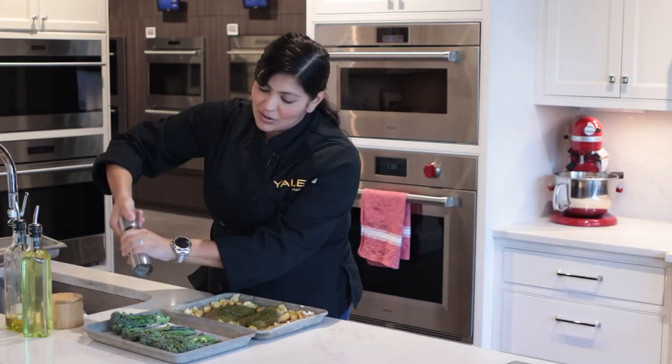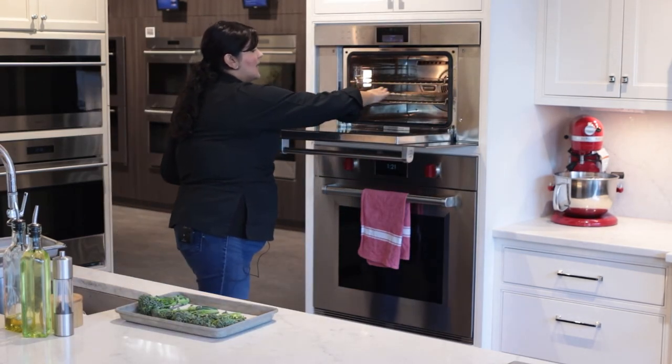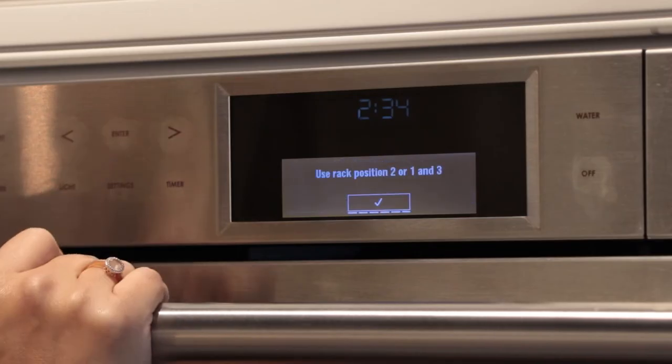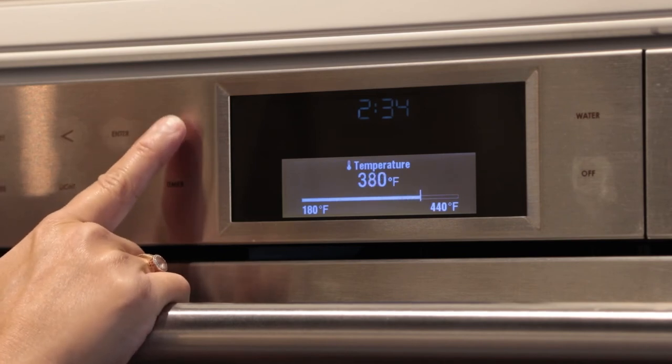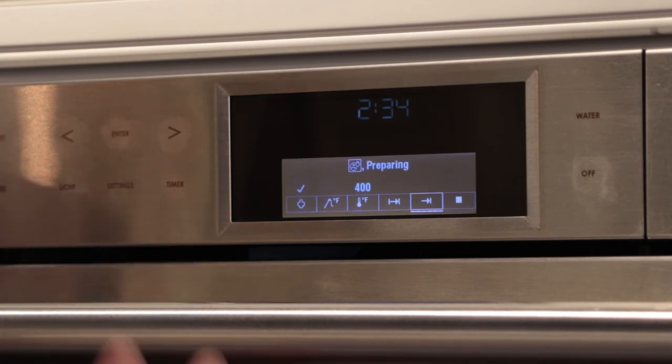Today we're roasting a pesto crusted chicken breast with broccolini and potatoes. For the chicken, we coated it with the pesto, placed it on the sheet tray along with the seasoned potatoes. We then added the broccolini on a separate quarter sheet tray and seasoned it with salt, pepper, and olive oil. They were all placed in combi-steam mode at 375 degrees. The chicken was able to achieve some browning and caramelization, but was also fork tender. The potatoes also had a beautiful exterior crust but had a soft, tender interior. Our broccolini stalks were nice and tender, and the crown had some nice caramelized brown bits.